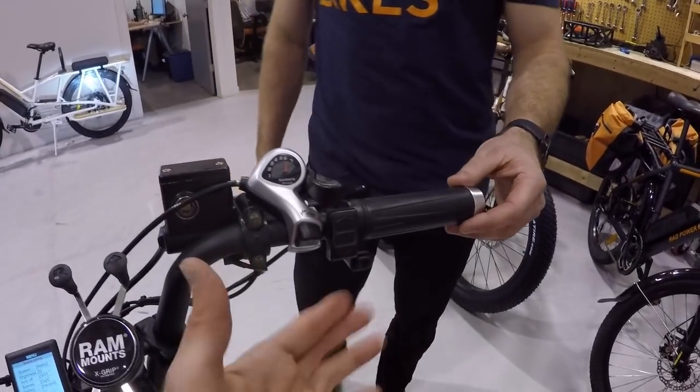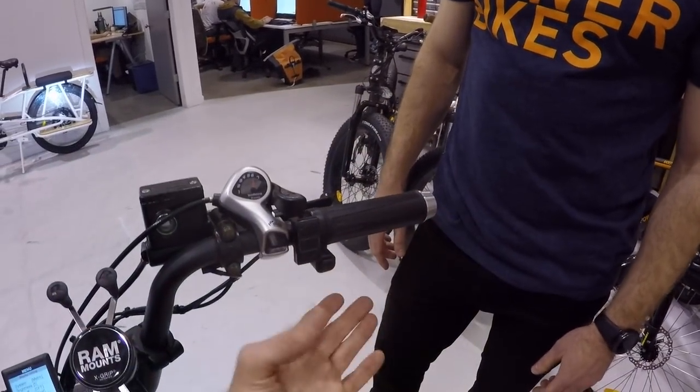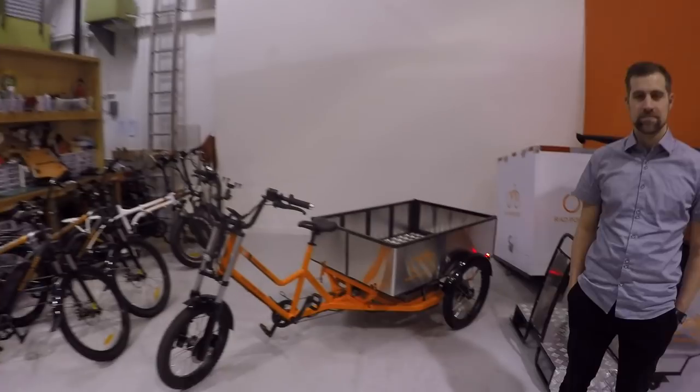You can disable the throttle — from a safety standpoint or if you're in a state that doesn't allow Class 2. Our feeling is that half the people running these fleets will just want to pedal and enjoy it as a pedal bike with levels of assistance, and others will use the throttle for convenience. Having that adjustability is always nice. There's also a USB Type-A port down here, so you can charge your phone using that huge battery.